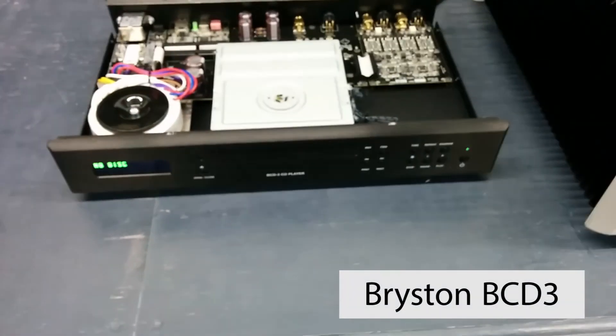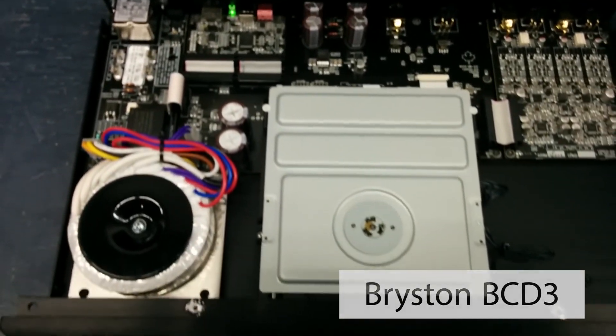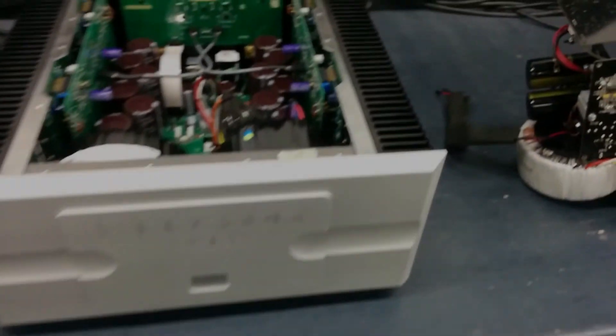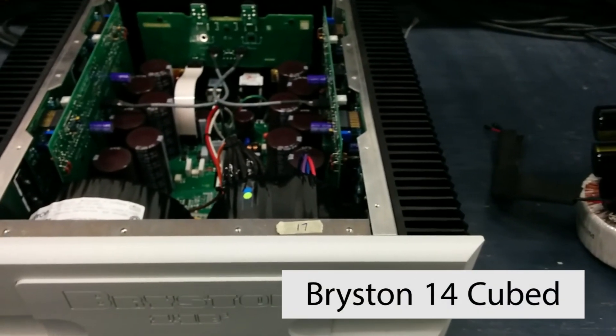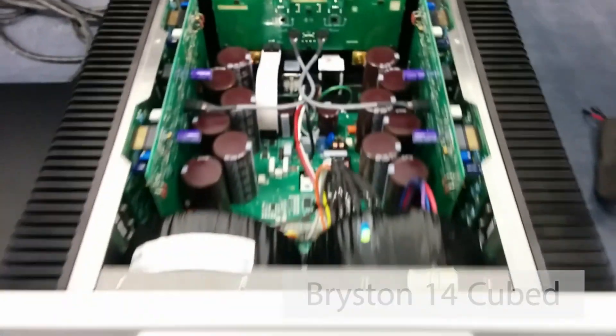So this is the CD player, the BCD3, right? This is the inside of it, and this is a 14 cubed. Is that here for repair or brand new? No, this is brand new. This is the biggest monster you make.